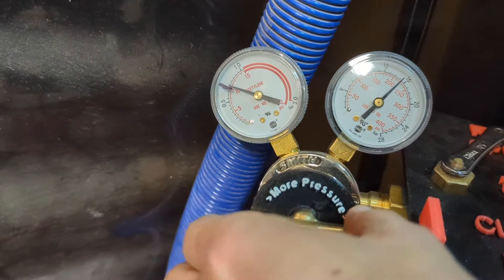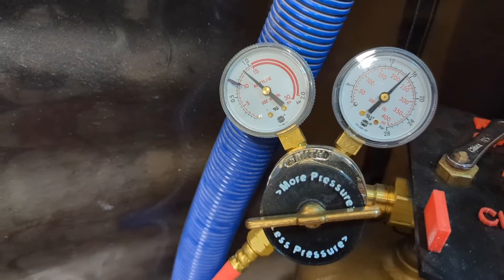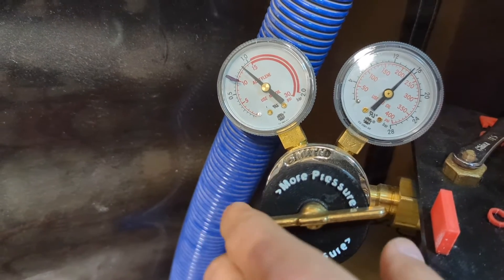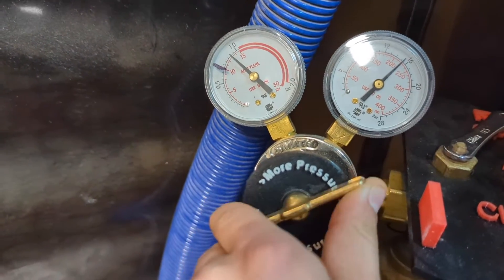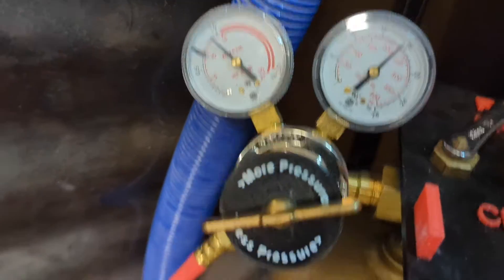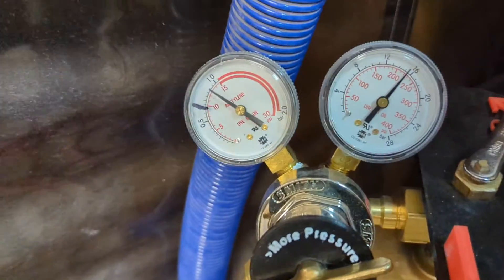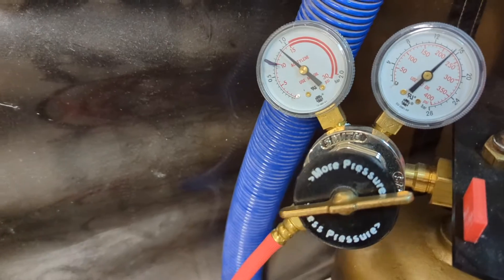Now, let's say that I accidentally overshot it — let's say I went up too high and I wanted to reduce the pressure. When I decrease this, if I turn it counterclockwise again, the pressure doesn't go down because we've already let that much gas into the hose. That's what the pressure is. And by reducing the regulator, it doesn't let the gas out of the hose.